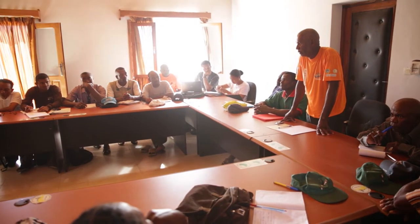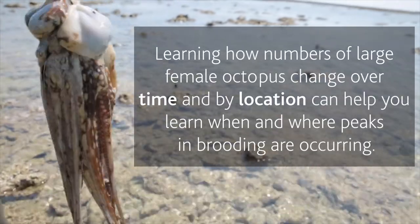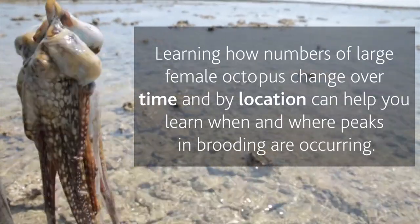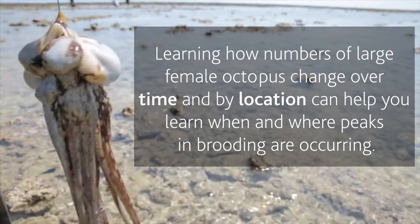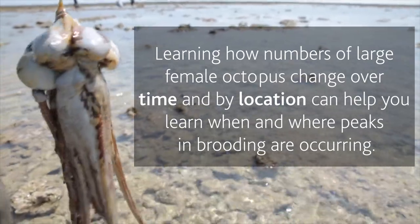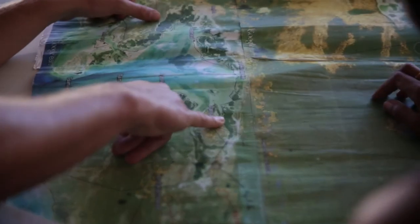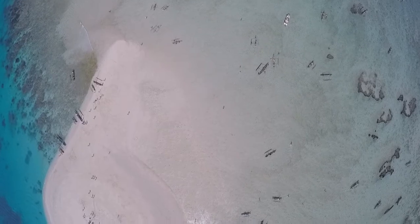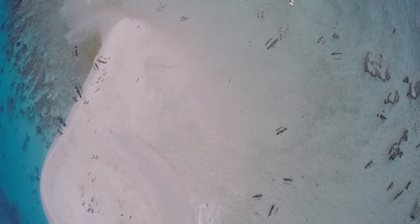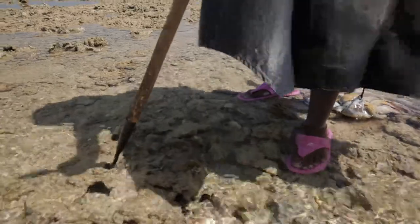For example, learning how numbers of large mature females in your fishery change over time and by location can help you to know when and where peaks in brooding might be occurring. If you are interested in an octopus closure, knowing this information can help you decide how, when and where to close a fishery. The data you've collected has helped you protect the brooding females that sustain the octopus population and keep your fishery healthy.